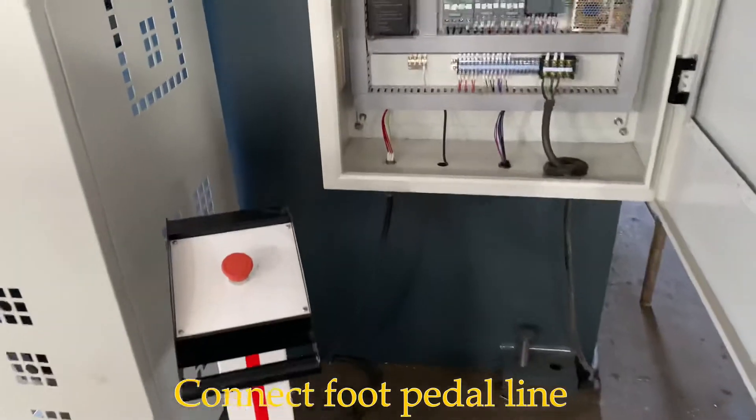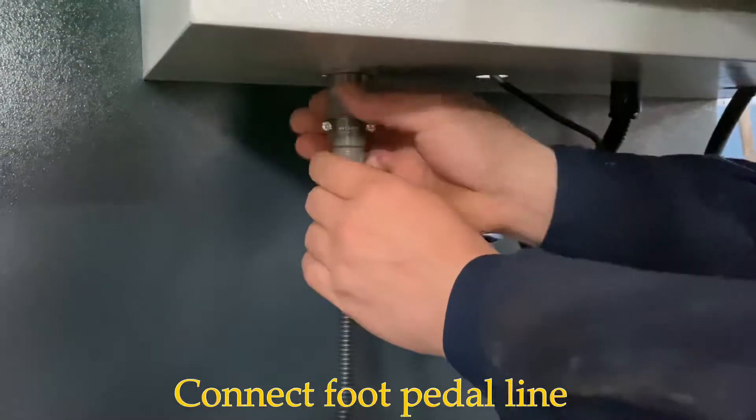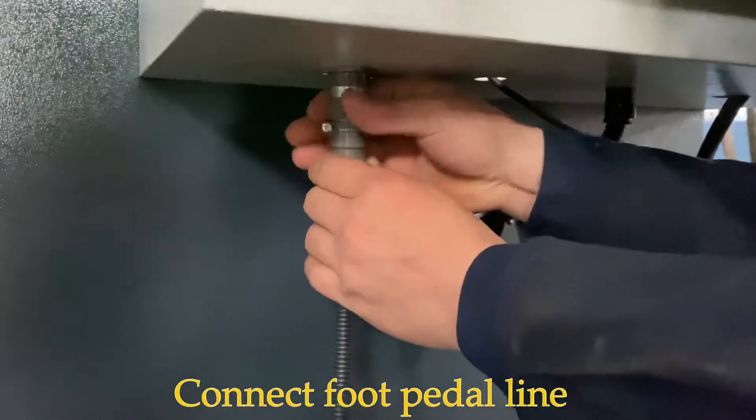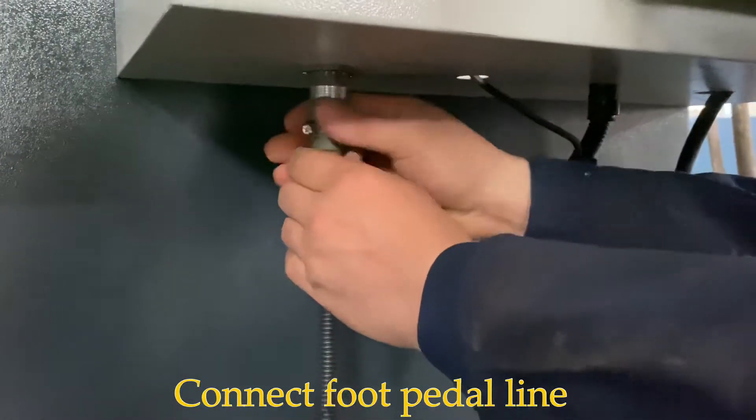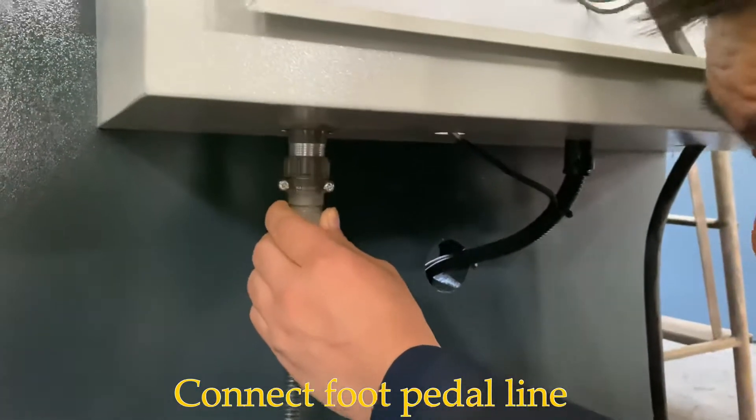Put the panel to connect here. This is a foot panel. Connect like this.